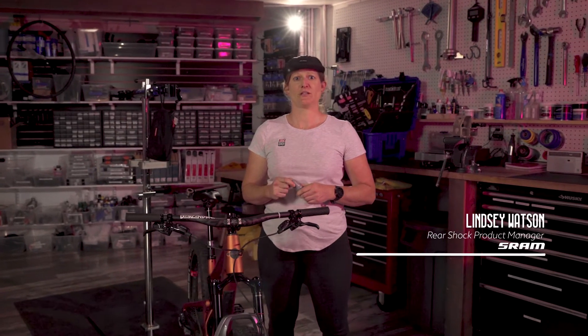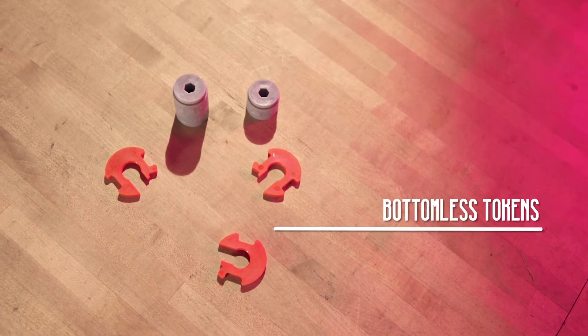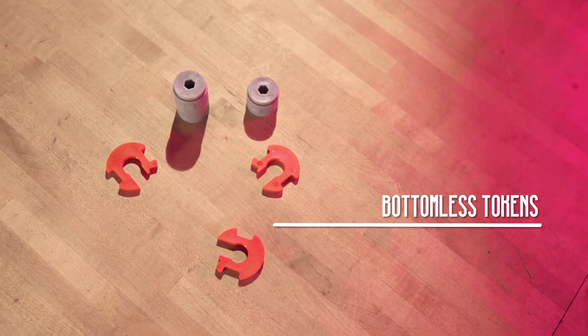Hi, I'm Lindsay from SRAM and welcome to Token Tuesday. Today we're going to look at bottomless tokens and volume spacers — what the heck do these things do and where do they even go?